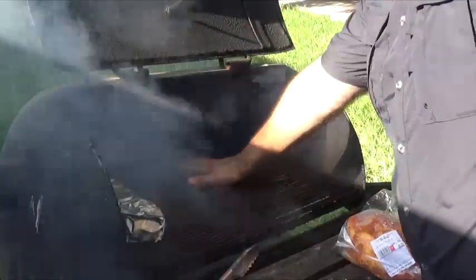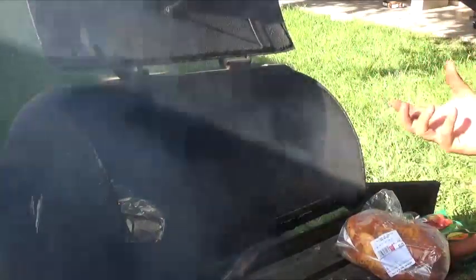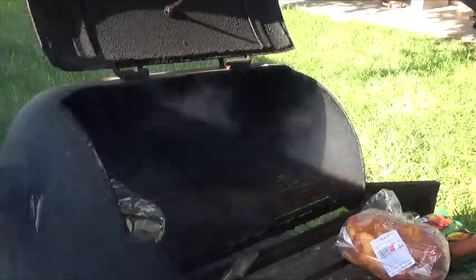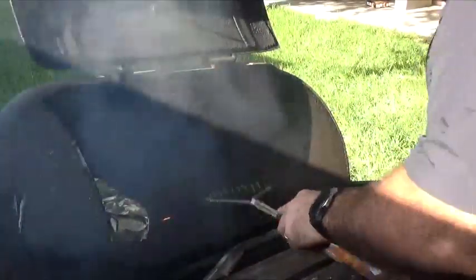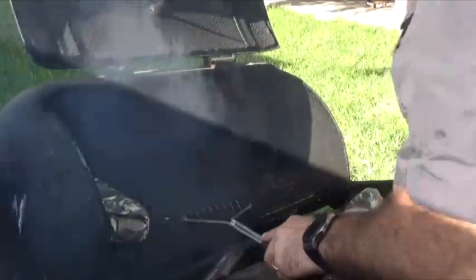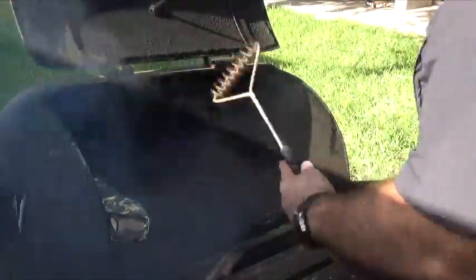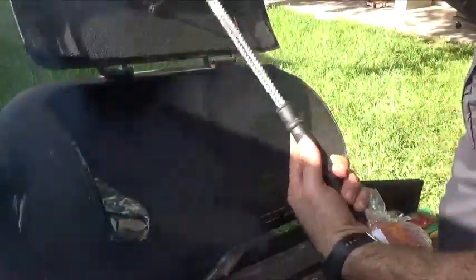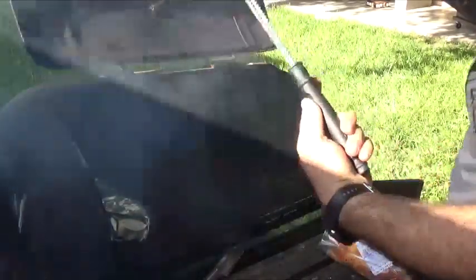Notice how that fire kind of died down, but the heat didn't go away — it was just the fire being too cluttered together, and now it's starting to evenly distribute. Once you have your grill nice and warm, you want to get rid of any old remnants from whatever you cooked before. I recommend buying a spiral-looking brush instead of those wire brushes with bristles, because the bristles tend to come off.